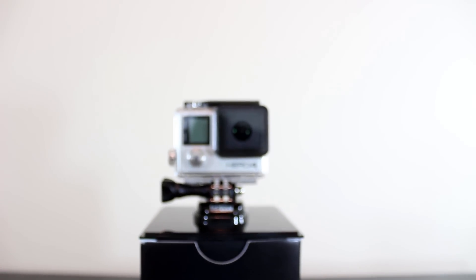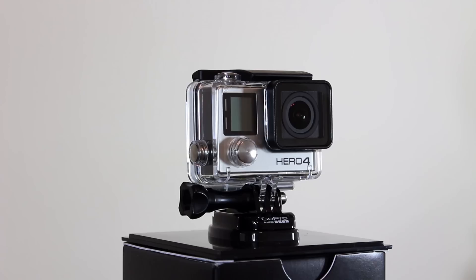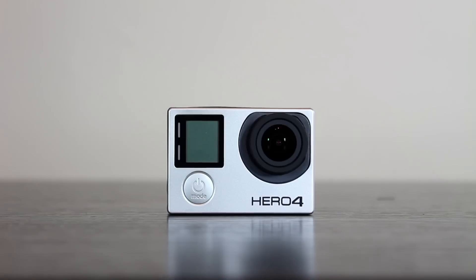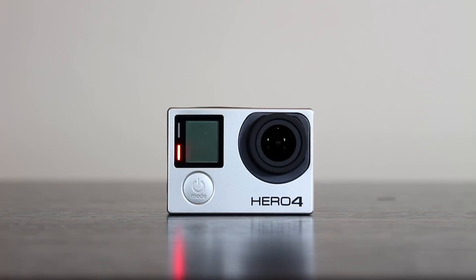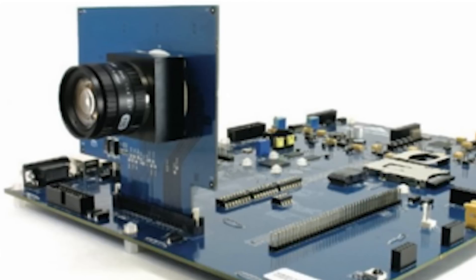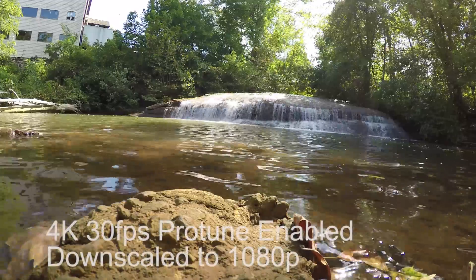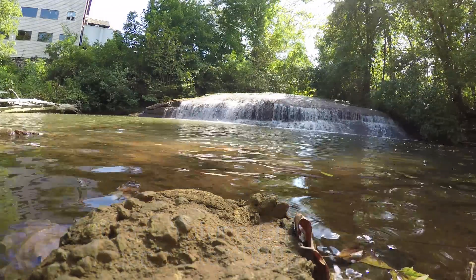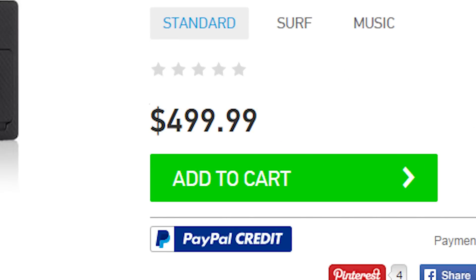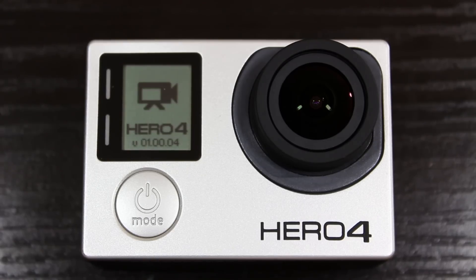This is the new Hero 4 Black, GoPro's top-of-the-line monster sports camera. It features a similar design to its previous two brothers, the Hero 3 and Hero 3 Plus. But don't be fooled — this tiny little camera packs the all-new A9 SoC, capturing an astonishing 4K at 30 frames per second. Its $500 price tag makes it GoPro's most expensive release to date.